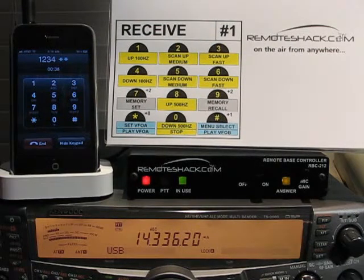Welcome to the Remote Shack description of Receive Menu Number 1. From Receive Menu Number 1 we can scan the band, fine tune with 100Hz and 500Hz tuning up and down, set and recall memories, and all of our global commands are also available.